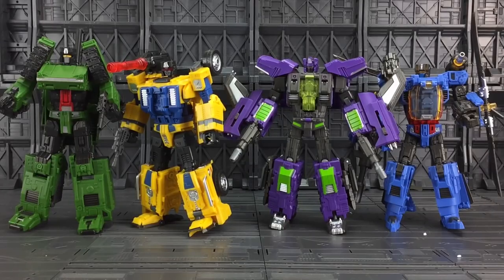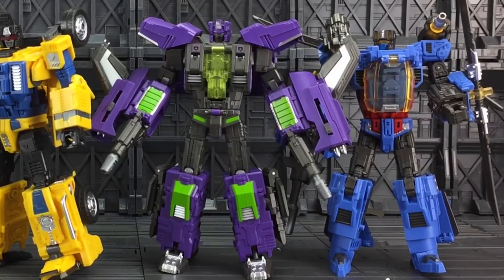Here they are in their robot mode. They kind of look like some sort of 80s Avengers team with all those different variations in colour. I absolutely love their Blast Off - just look at that neon green, it's gorgeous.